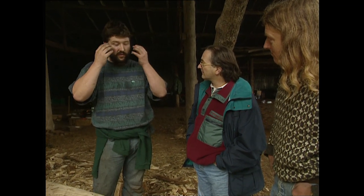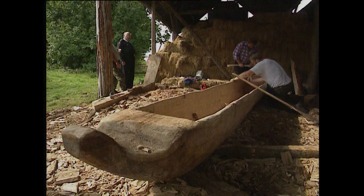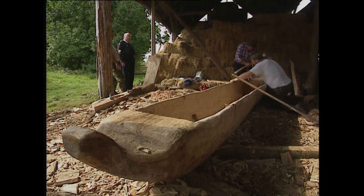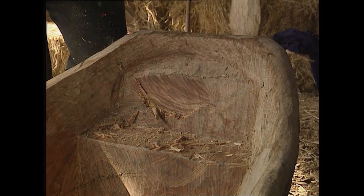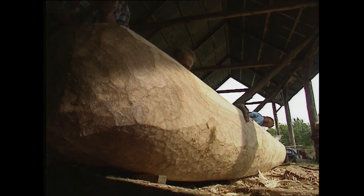When you see things like the Langorce number one boat in the museum in Brecon, you can actually, if you know what you're looking at, almost hallucinate and visualize the wild wood of the period. With just a matter of a few hours to go, the dugout boat is almost finished — it's now just a question of finishing touches and making plans to transport it to the water.